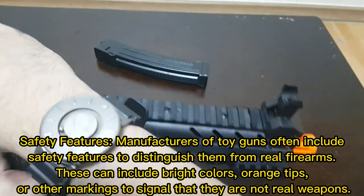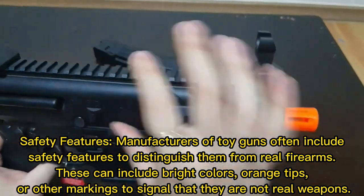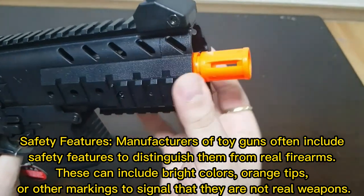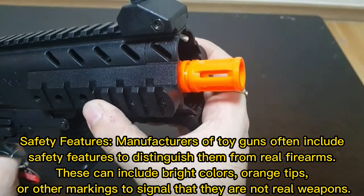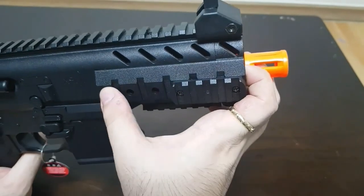Safety features: manufacturers of toy guns often include safety features to distinguish them from real firearms. These can include bright colors, orange tips, or other markings to signal that they are not real weapons.